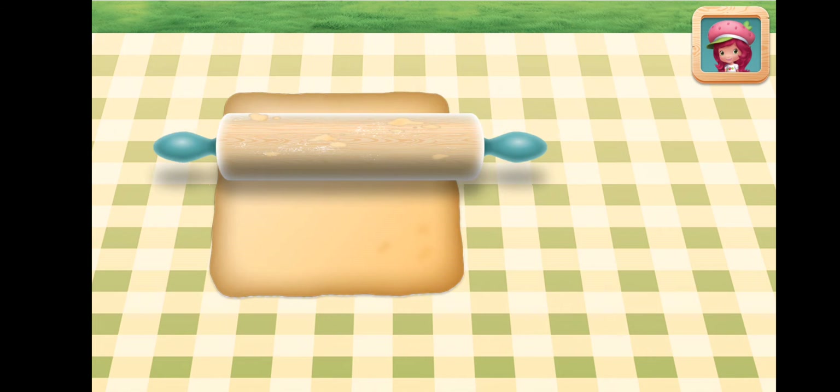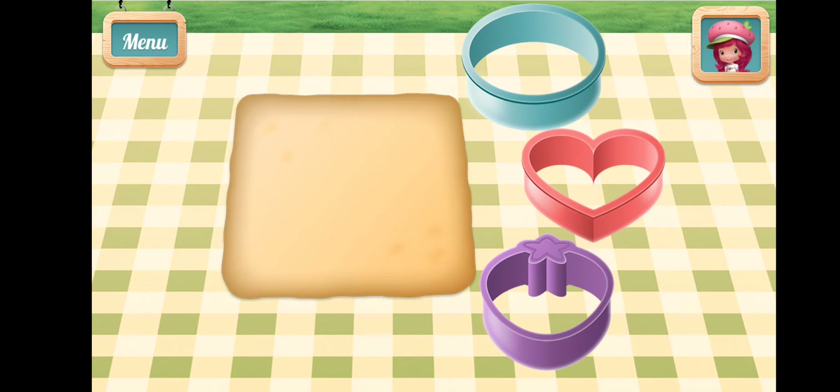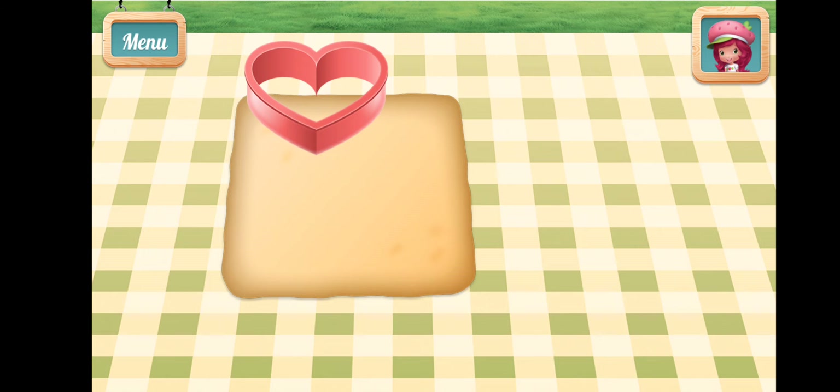Not too thick, not too thin. Choose a cookie cutter to make a cute pie shape.